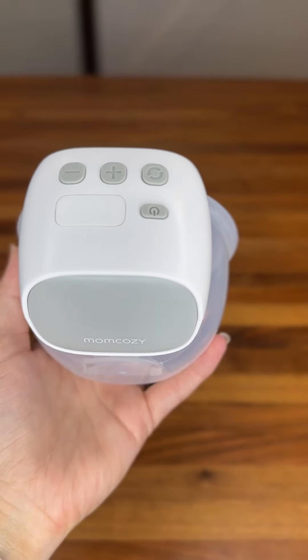One of my least favorite things about the Mom Cozy S9 Pro is that it doesn't have a timer. I normally pump for 10 to 12 minutes at a time whenever I pump. The Mom Cozy S9 Pro is held in with silicone and it snaps in really easily.